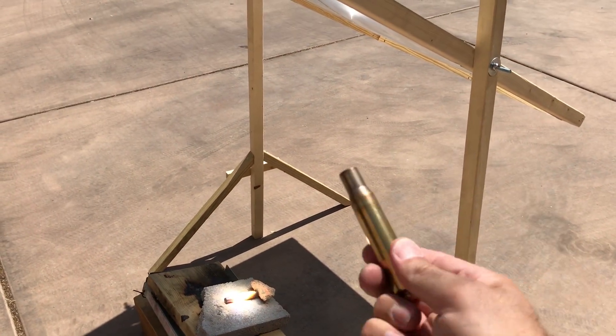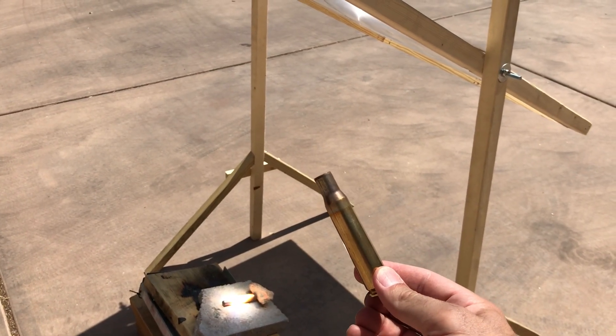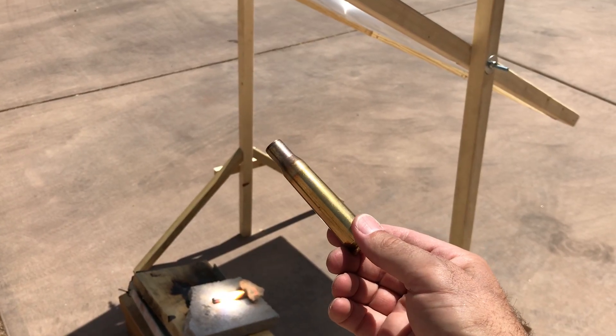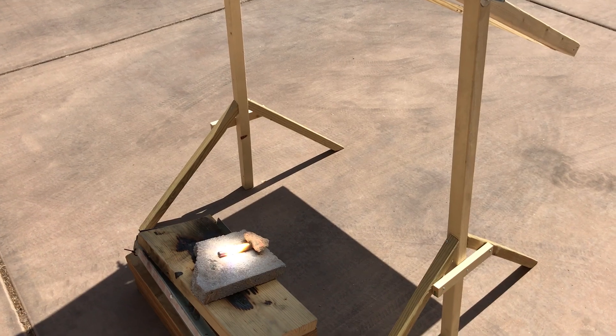Right here in front of you is a .50 caliber spent casing. It's made of brass — the same thing I've got under the light here. And it's melting this.